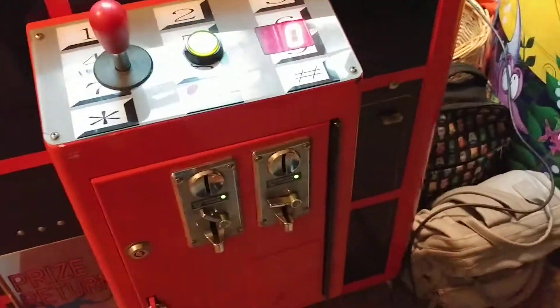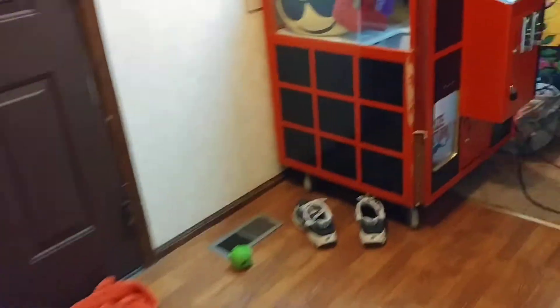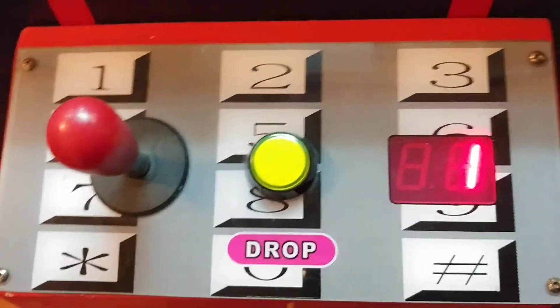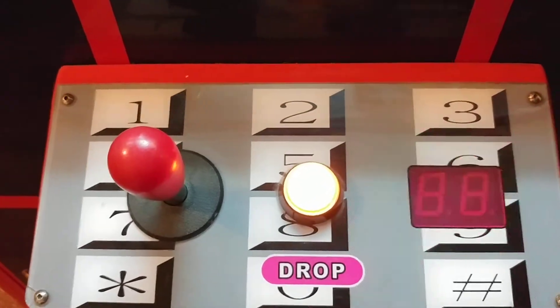Oh man, it's a dollar. I apologize for this video — I should have just brought the whole thing. Come on, come on. Alright, so we've got one play. Alright, everything's good. We're running.